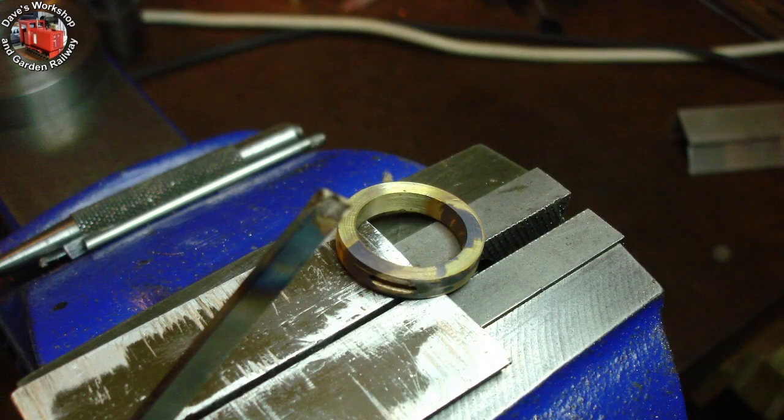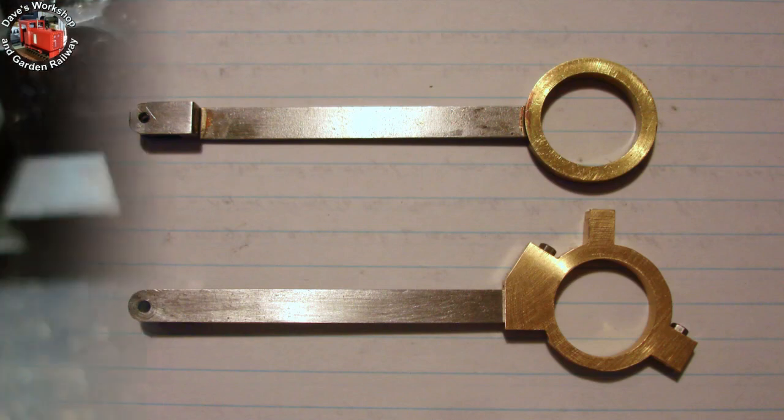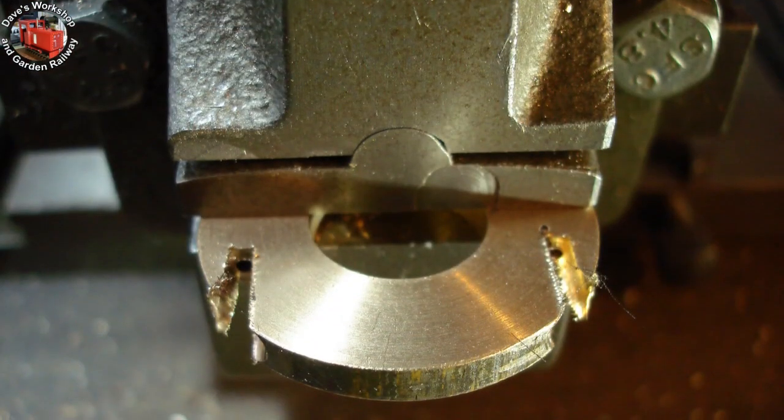Cooling down after heating to red heat to remove the old strap. The old with the new. Starting on the third eccentric strap.